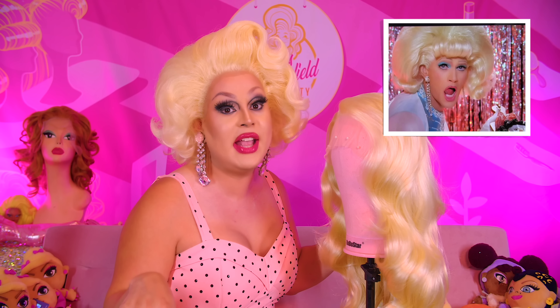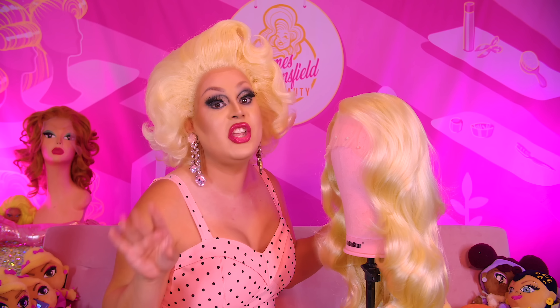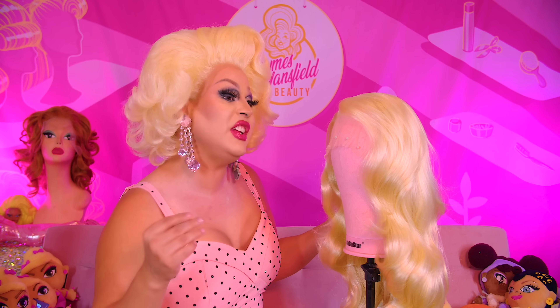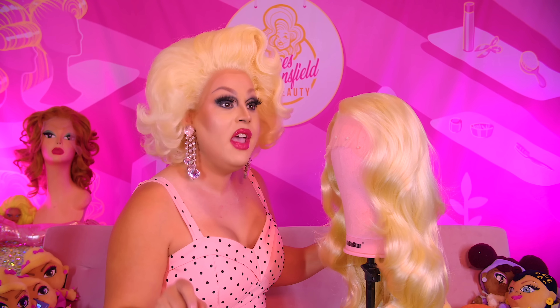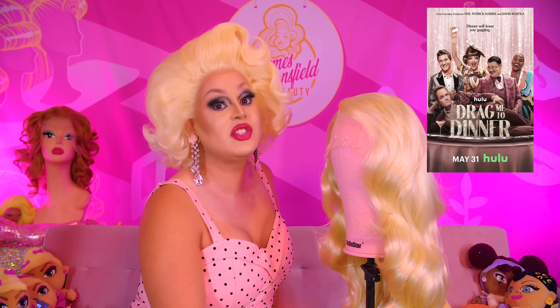I recently was asked to make a wig for Neil Patrick Harris himself. That's right — Hedwig and the Angry Inch, How I Met Your Mother, Doogie Howser — Neil Patrick Harris asked me to make a wig because they needed something that was very 60s, very fun and flirty, very much like a fun, fabulous flip for their new series, Drag Me to Dinner.